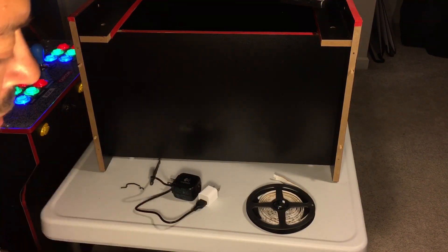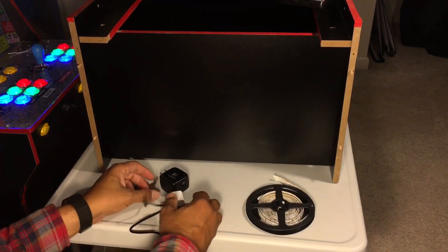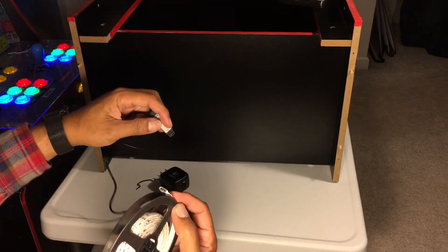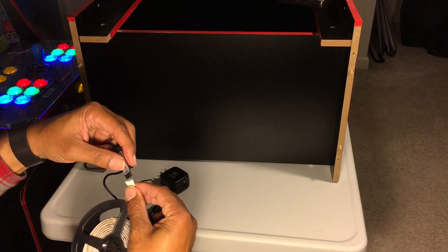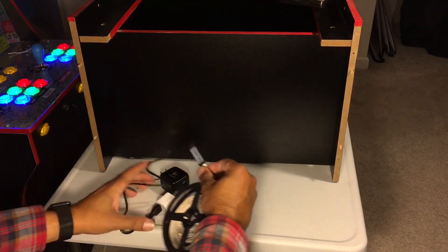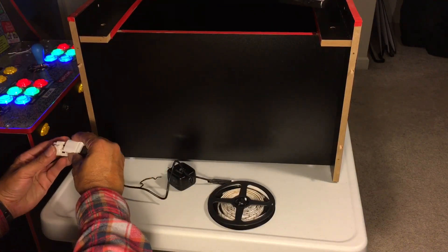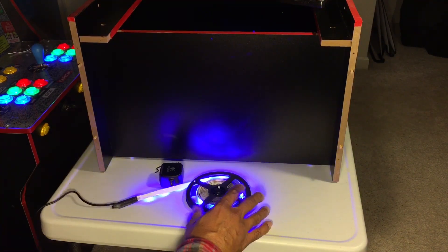Let's just make sure this is going to work. Let's plug this in. It's got four prongs — doesn't look like it goes any particular direction. We'll see. Plug that into our power source, and there we go — we have lights!